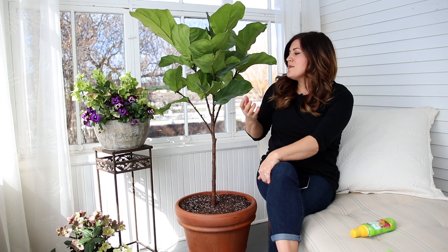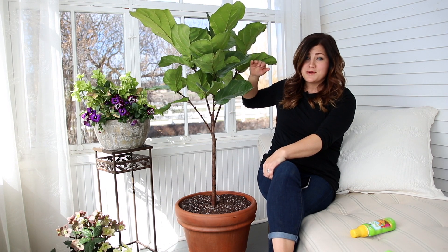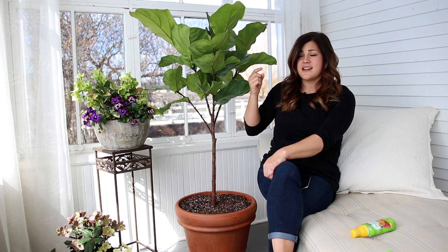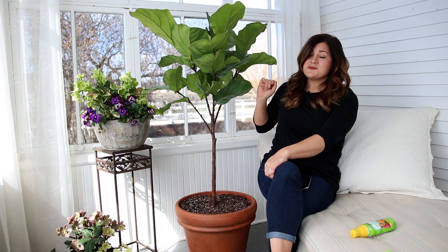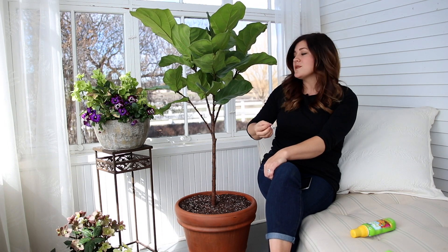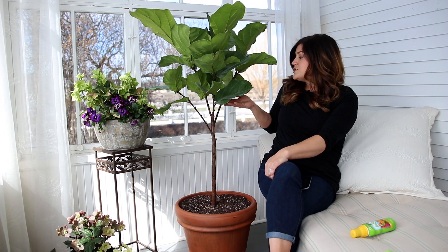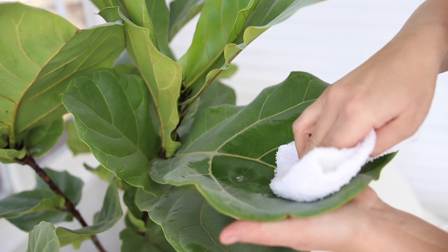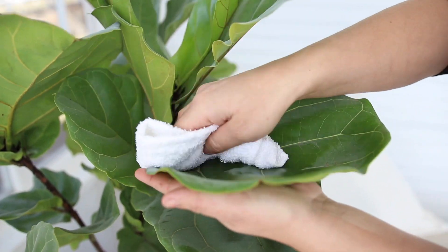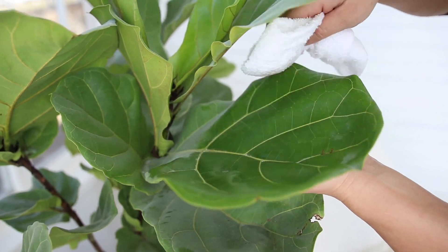For other maintenance, you want to make sure you keep the leaves dusted. These are huge leaves and they can be huge dust collectors. I live in a dusty farming community and I could probably dust twice a day. You need to remember your plants, because their leaves need to be clear so they can absorb light and photosynthesize properly. An every-two-week or once-a-month dusting of the leaves is a good idea. To do that, cradle the leaf with one hand and wipe off the top with the other, because you can pop these leaves off with just a little bit of pressure. Just use a damp or dry microfiber cloth to clean them up.